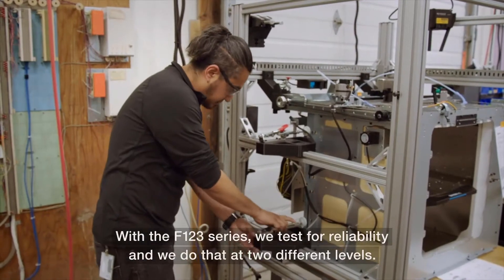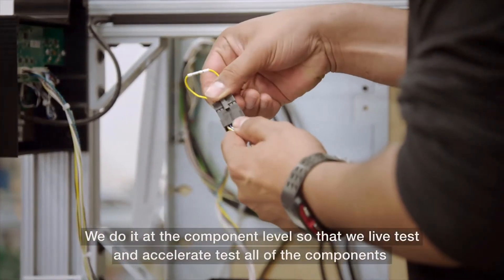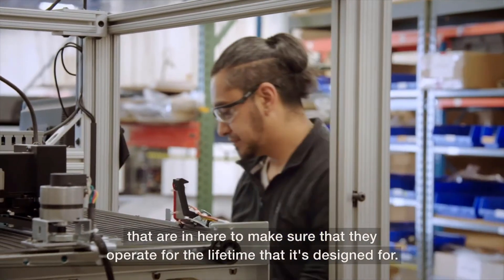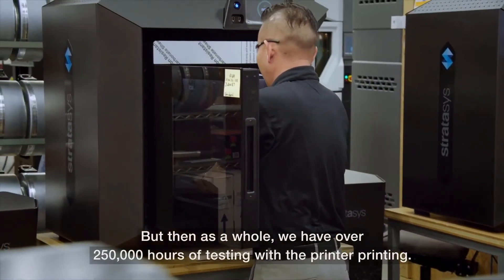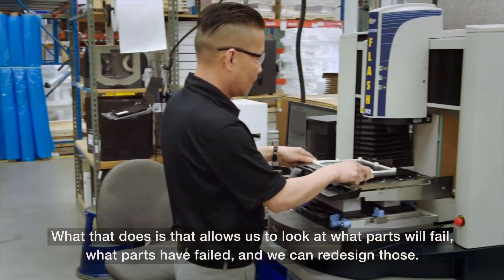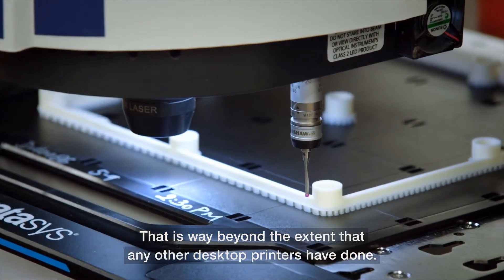With the F123 series, we test for reliability at two different levels. We do it at the component level, where we life test and accelerate test all of the components to make sure they operate for the lifetime it's designed for. As a whole, we have over 250,000 hours of testing with the printer printing, which allows us to look at what parts will fail, what parts have failed, and redesign those. That is way beyond the extent that any other desktop printers have done.